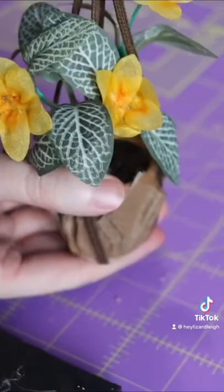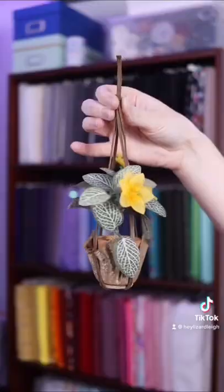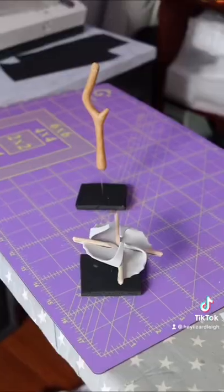A teeny bit of hot glue to connect the two and we are functional. I go back the next day and paint the floral wire a slightly more muted olive green. Look how cute she is! There's only one puzzle left to make, so see you soon!